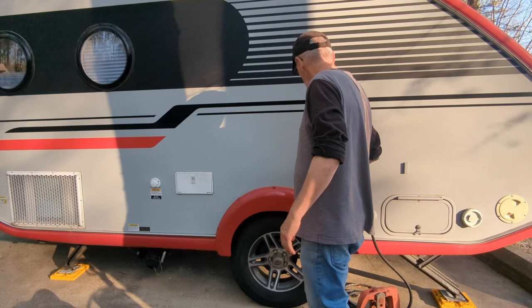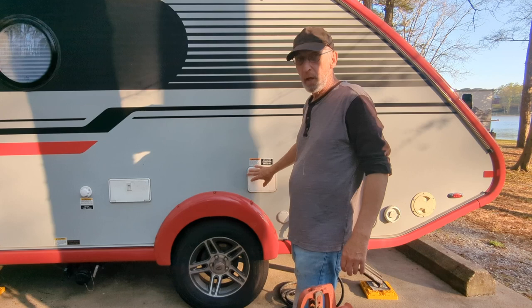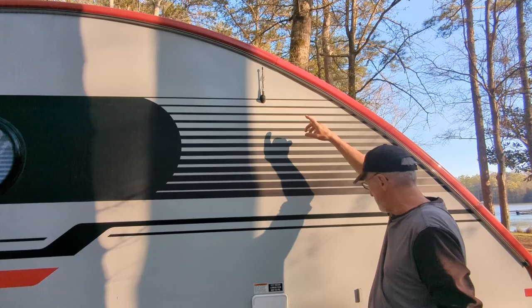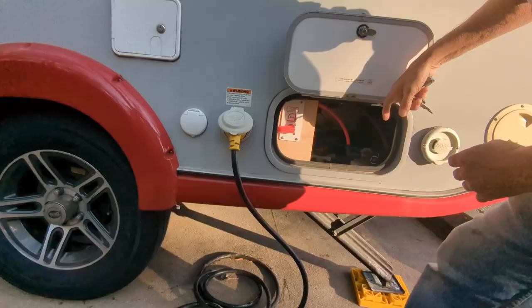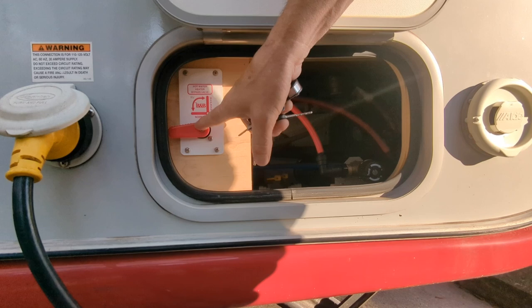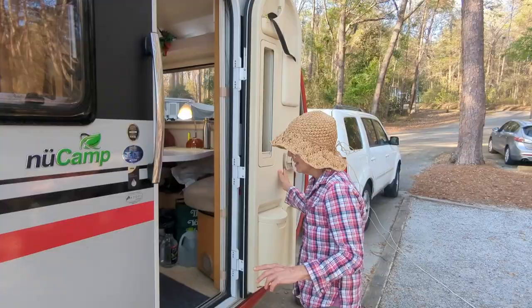This is the flush connection for your black water — you connect down there. We also have an outside shower here. In here is where you connect the city water or fill up your 30-gallon tank. This connection is for internet. And then there's the power connect, which is 30-amp, and the antenna for your radio, which is built in. In here there's also the controller and switches for the water.